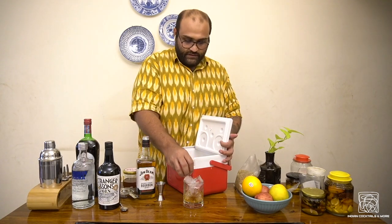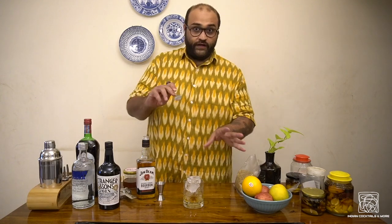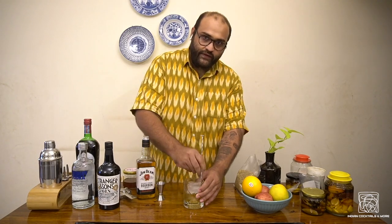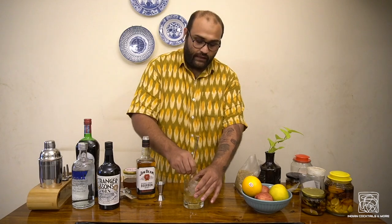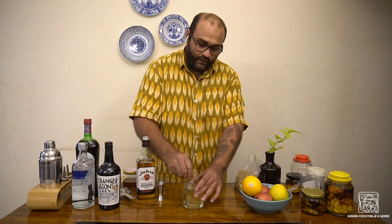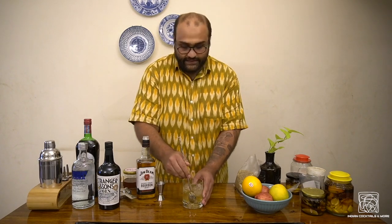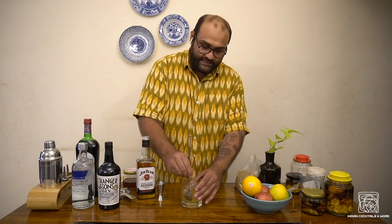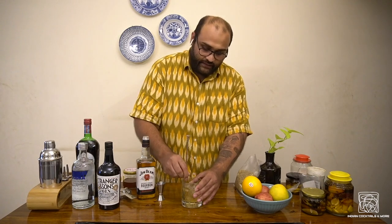Put in as much ice as you can get in there. Now take your spoon and mix for about 45 seconds. This is going to dilute the drink, mix all the flavors together — the bitters, the sugar, the whiskey — and chill the drink, because we're not adding anything else. Just keep mixing for 45 seconds. A good way to know whether the drink is mixed well is to check the glass — if the glass is nice and cold to the touch, and you can see the ice has melted and diluted, you have a nice drink going.